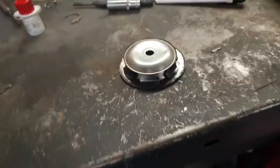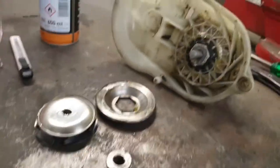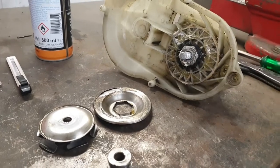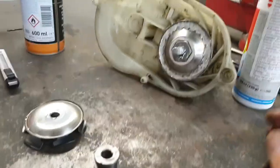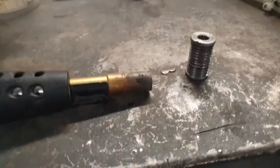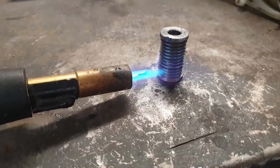Now for the last part, you need to cool down this part. This is already fired, and then you place this. For this part you need to keep it up.